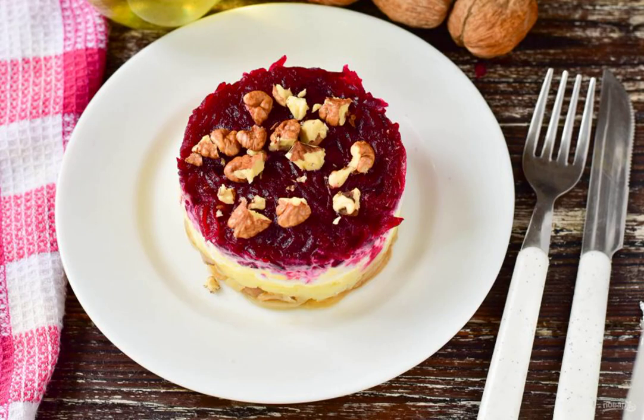Carefully remove the forming ring and put the walnuts on top, which are slightly crushed. The salad is ready. Bon appétit!